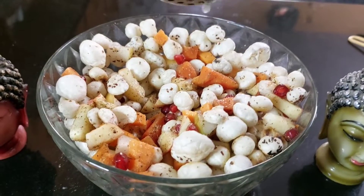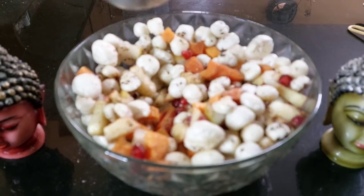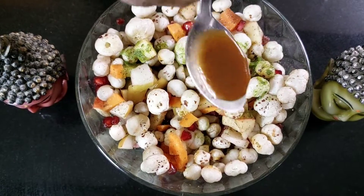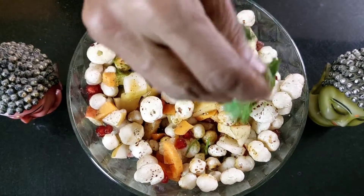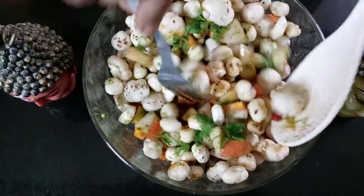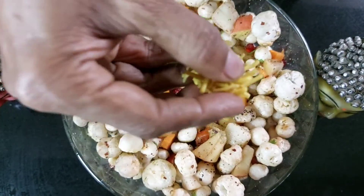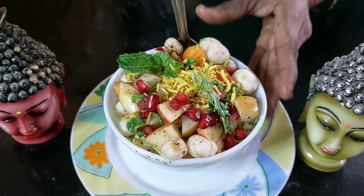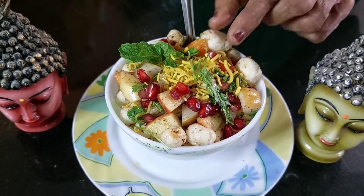On top of this, I'm going to squeeze some lemon juice, add a spoon or two of green chutney made of coriander and mint leaves, add some sweet chutney which will be made out of tamarind, top it up with some coriander leaf, add some barik sev for taste — and this is completely optional. Our makhana chaat is now ready!